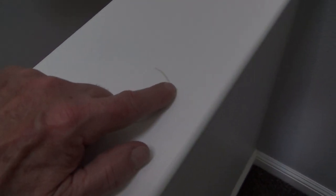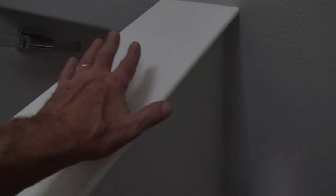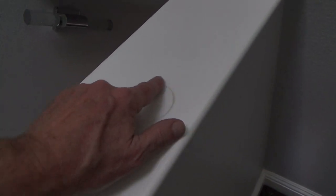I'll lightly sand this, get it all ready, then put a little bit of paint there first. As that's drying I can jump into the bathroom, or I can come out here and put a little paint there, and then in between the first and second coats of ceiling paint I'll come here and finish this. So I'm just going to be kind of jumping around strategically.